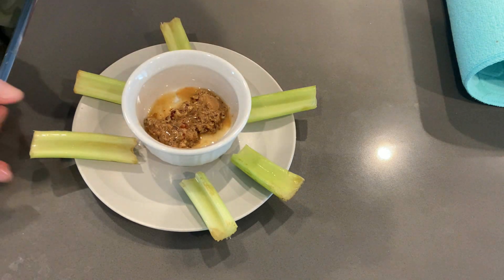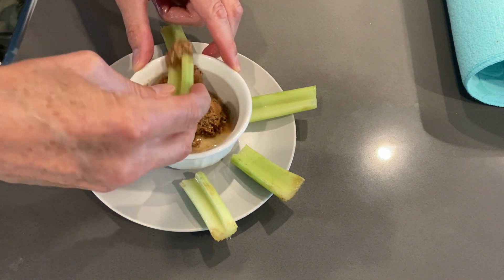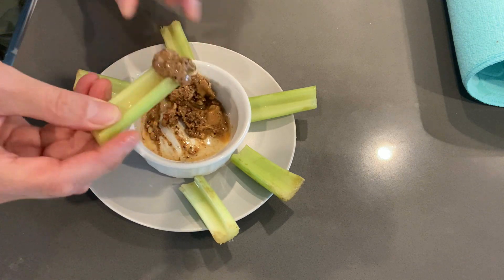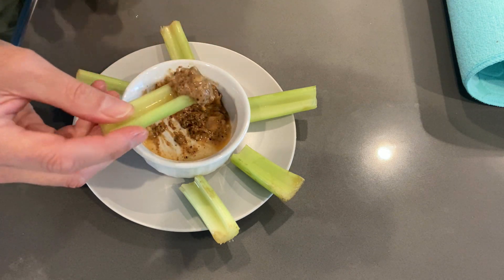I take two celery stalks and cut them into about three-inch pieces — they don't have to be perfect. I put the nut butter in a little bowl and just dip the celery into the nut butter. It just tastes great.